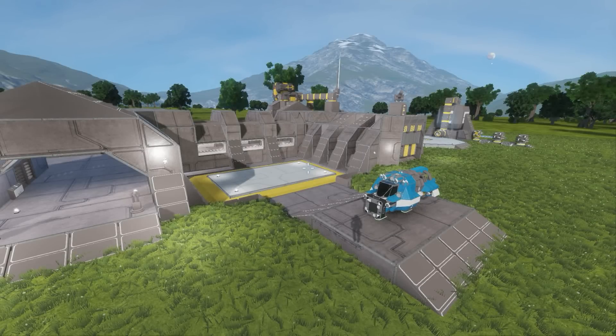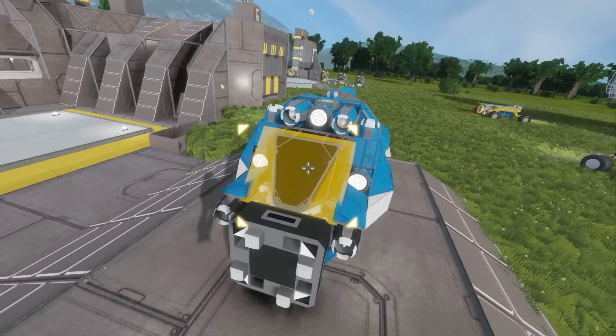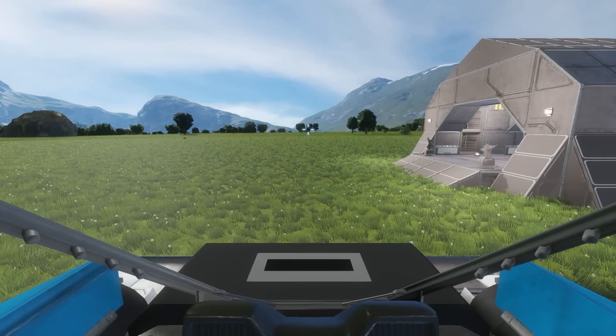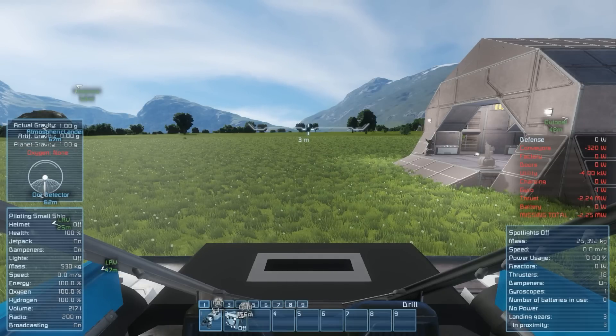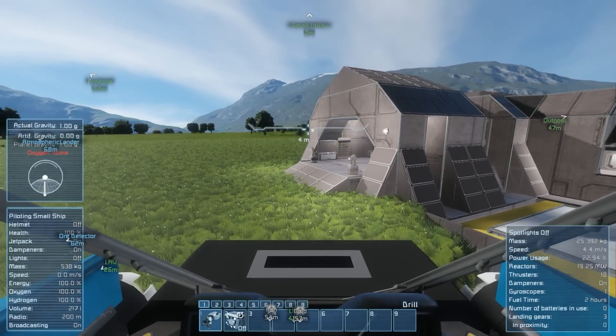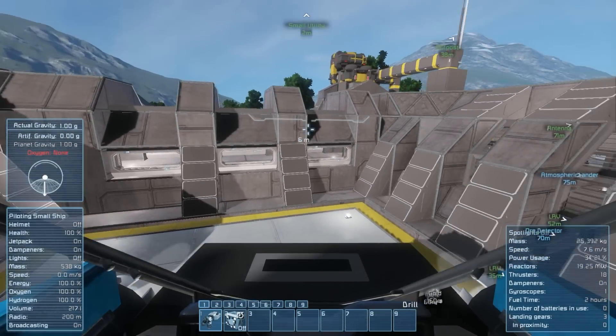Hello everyone, my name is Uthers, and welcome back to Space Engineers, where we are working on our pseudo-survival creative series. Last episode we built our lift down into our hangar bay, and I think people thought it was a little slow for what it really did. So I want to show you guys — I increased the speed a little bit and made it a little bit more flush to the surface as well.